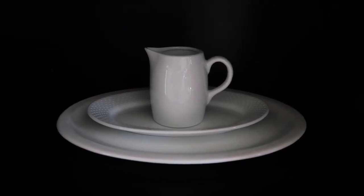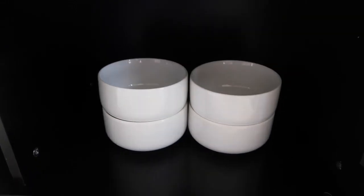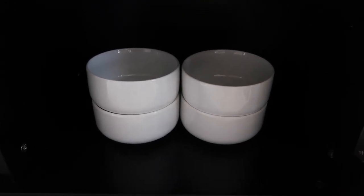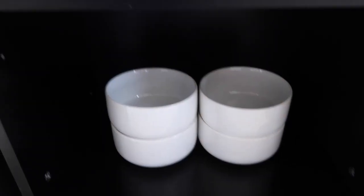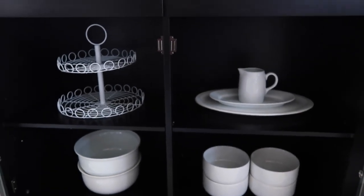Down here I've just got some smaller sized serving bowls — I got four of those, they were on clearance, only like two dollars each, which was so awesome.